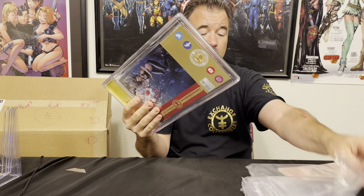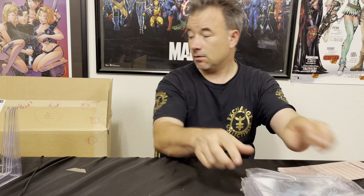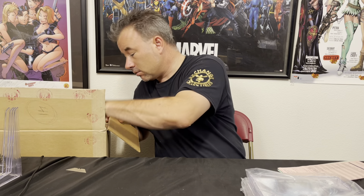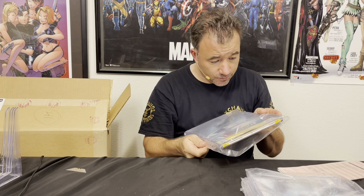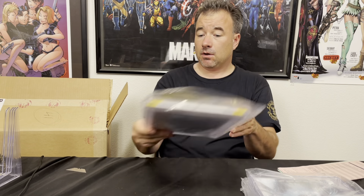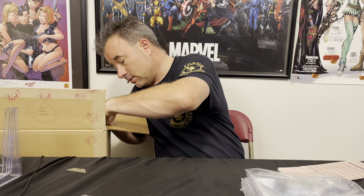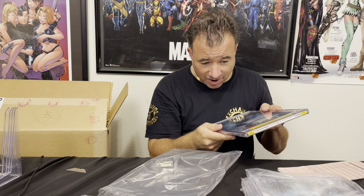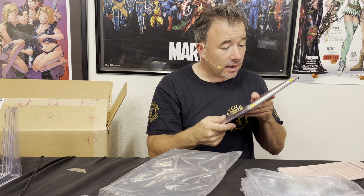Hopefully they don't take forever on these. I know it's just like from bad to worse with CGC, but at least they're going to fix it — that's got to count for something. This one has a bottom corner issue; again I don't see any color breaks, so very good chance this will jump back to a 9.8.